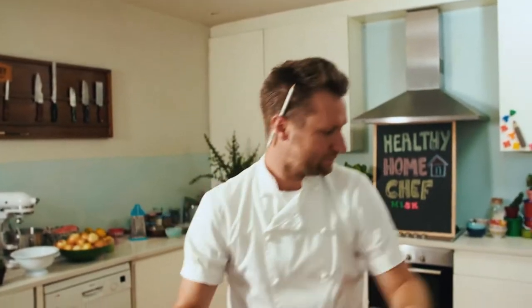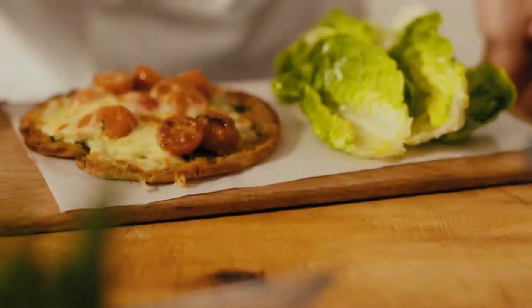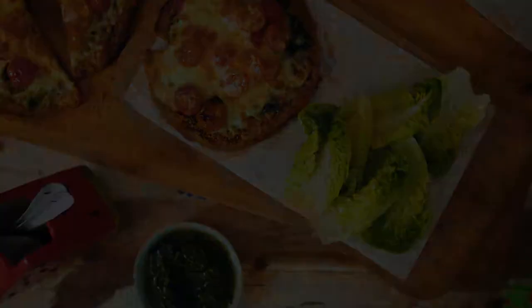Some salad leaves with a nice bit of olive oil just to give them a shine. Pop them down on the side. Now these, my friends, are the best cheesy tomato pizza pitas. We'll see you next time. Bye bye.